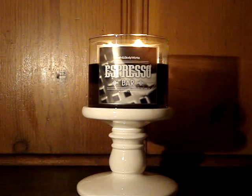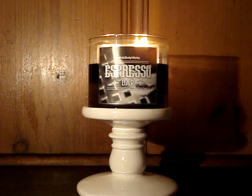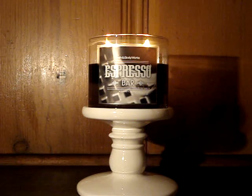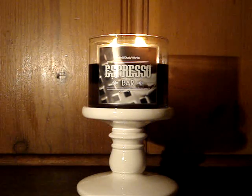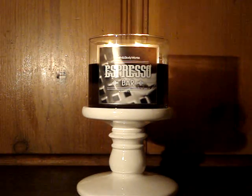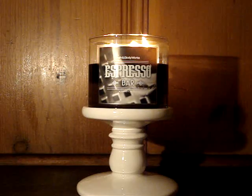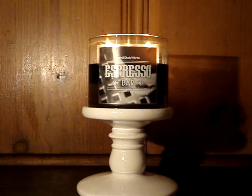Each time I lit the candle, it took about maybe 10 minutes to pull out, and the scent throw kicked in like maybe two minutes — it was instant. I really, really enjoyed the throw that came in so quickly. Now the actual throw — it's pleasantly strong. It's really, really strong but it's pleasant. It's not going to give you a headache. It's not going to choke you out. It's just a really pleasant scent. And the scent lingered all the way upstairs, so that's a good thing.